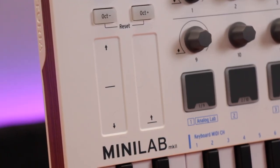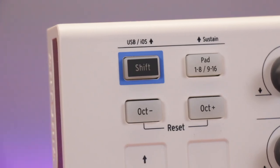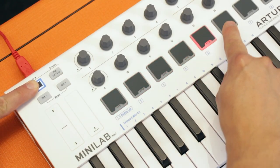Pitch bend and modulation are controlled by two touch sensitive control strips. There are octave up and down buttons, and a shift button allows for quick access to MIDI channel and preset switching via the keys and the pads.